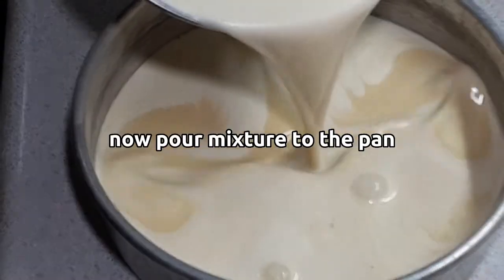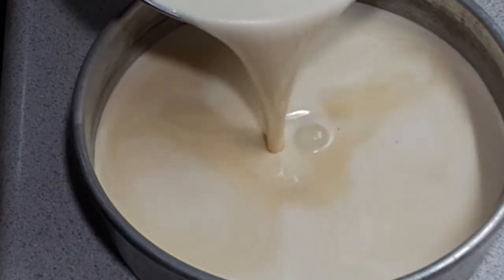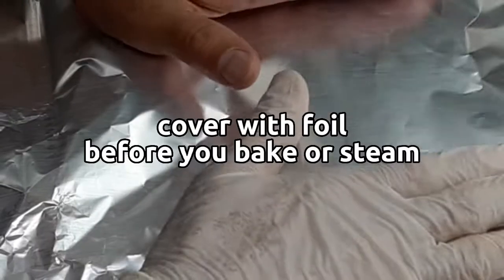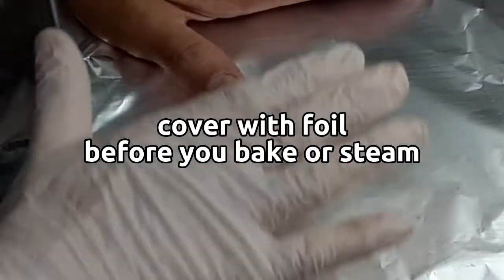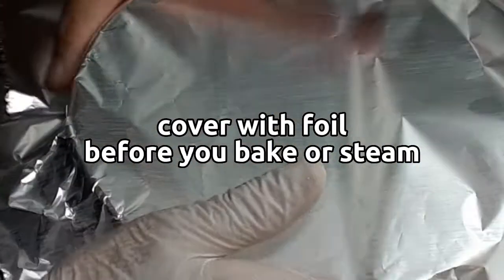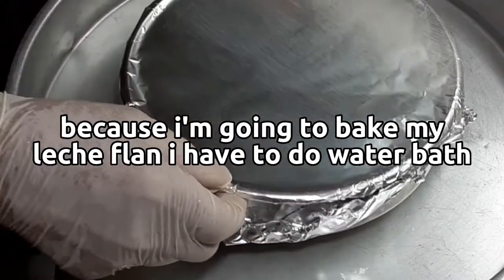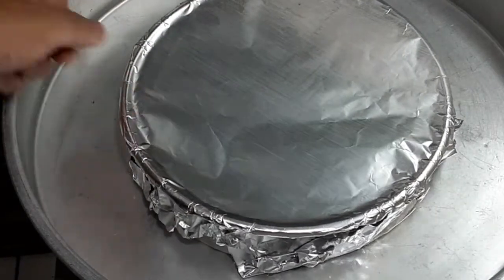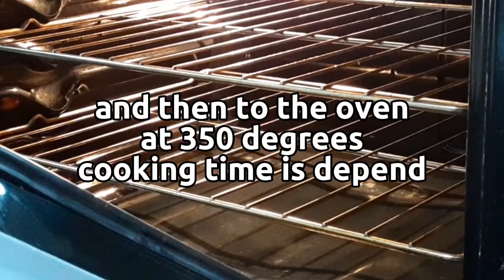Now pour the mixture into the pan. Cover with foil before you bake or steam. Because I'm going to bake my leche flan, I have to do a water bath, and then into the oven at 350 degrees.